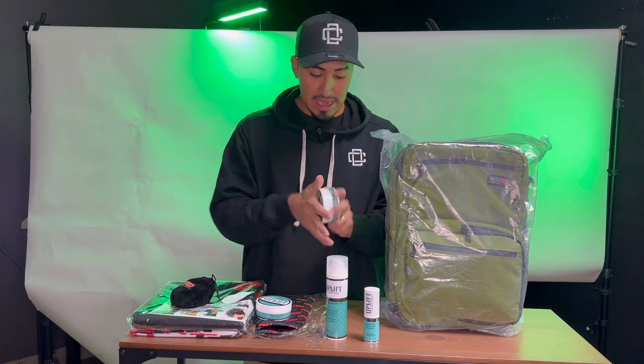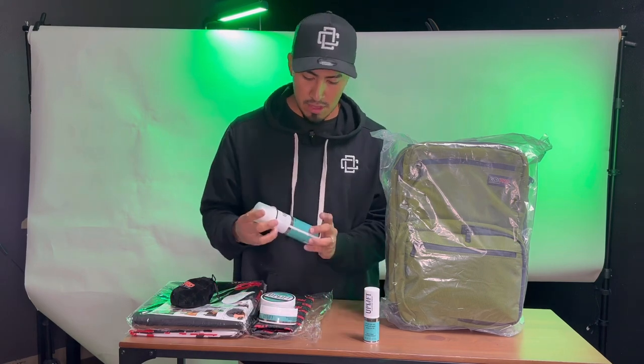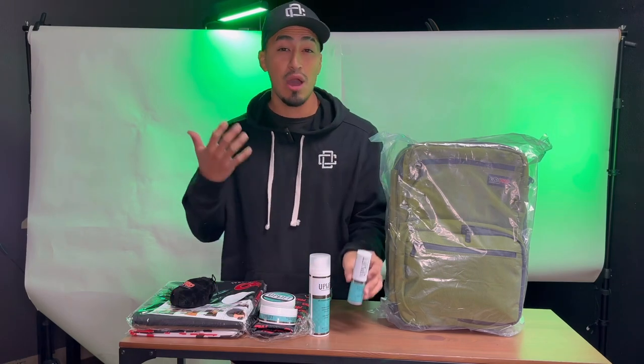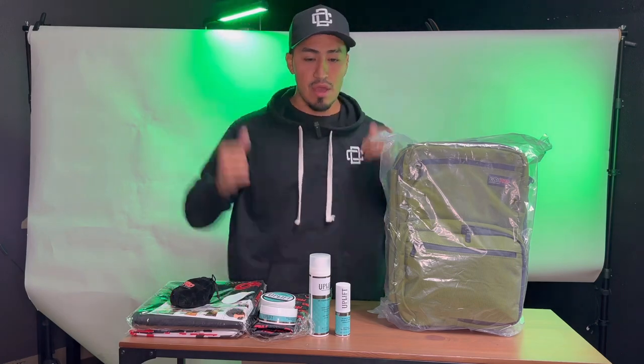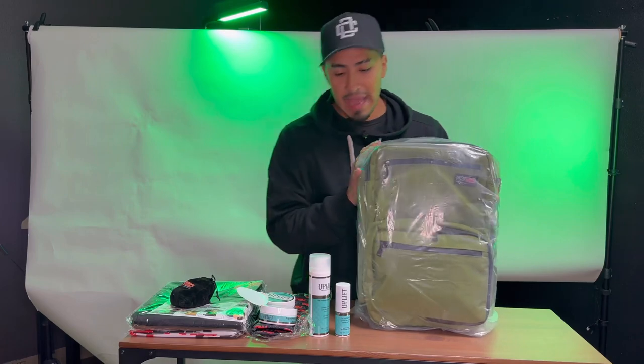It smells really clean, I like the smell — smells fresh and refreshing. I'm gonna have to test these out. I've been using a lot of texturizing powder on all my clients; I do get a lot of people that like volume in their hair and this will help with that. But let's move on to the backpack.